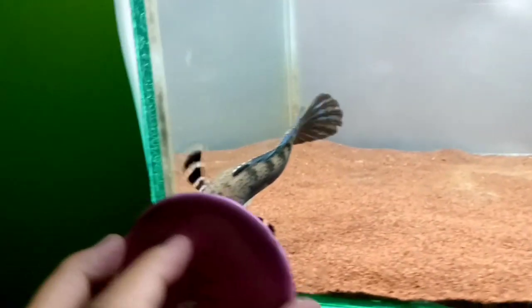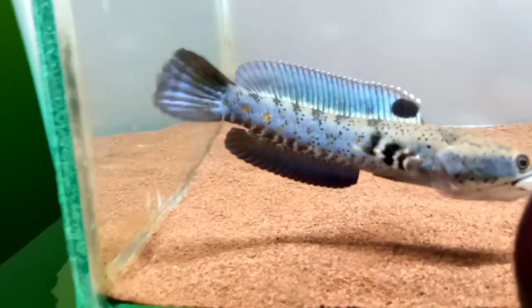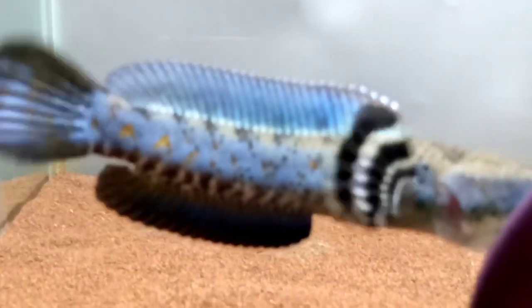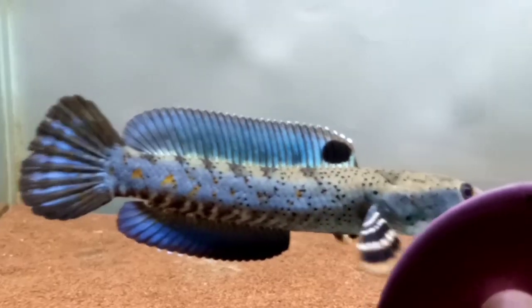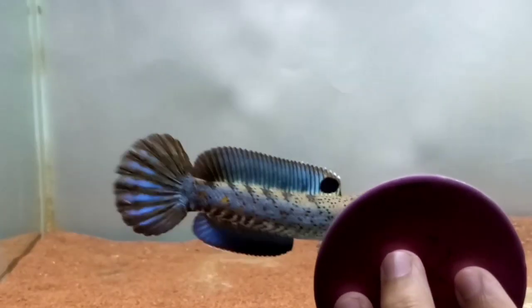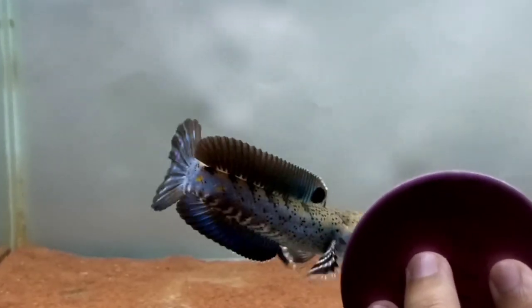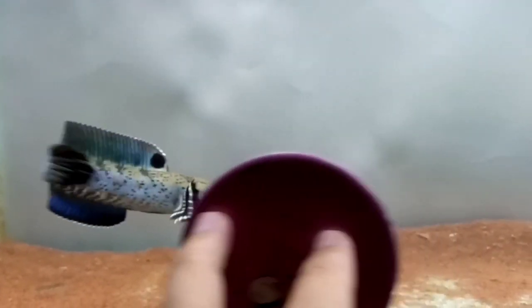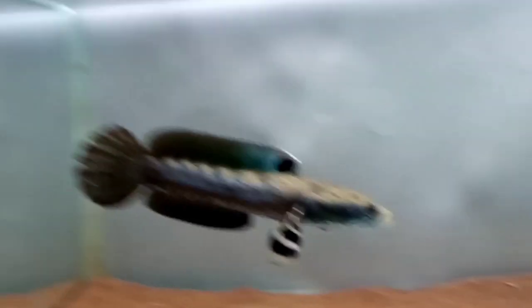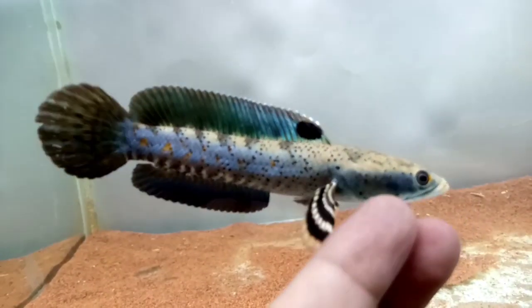Ukuran tank 60x30x30. Seperti ini saat pertama kali ikan kita masukkan, dan sudah langsung respons kaca. Cukup lumayan warna birunya, dan black dot-nya bagus, tetapi yellow spot-nya sangat minim. Enggak apa-apa, yang penting tetap kita rawat. Ini sudah langsung flaring seperti ini. Bisa buat referensi teman-teman — apabila ikan kalian suka makan tanaman, lebih baik tanknya polosan seperti ini.